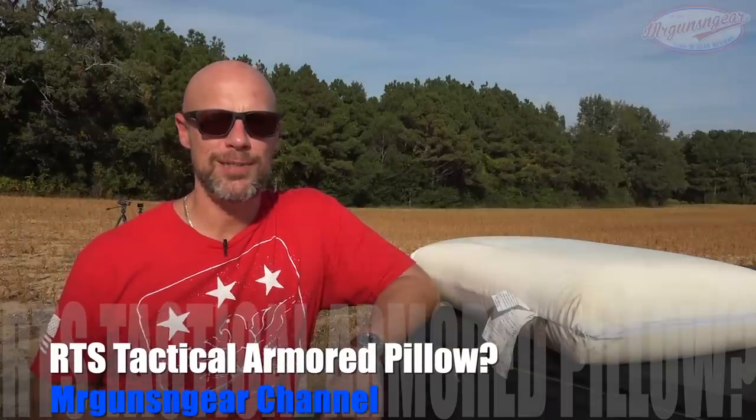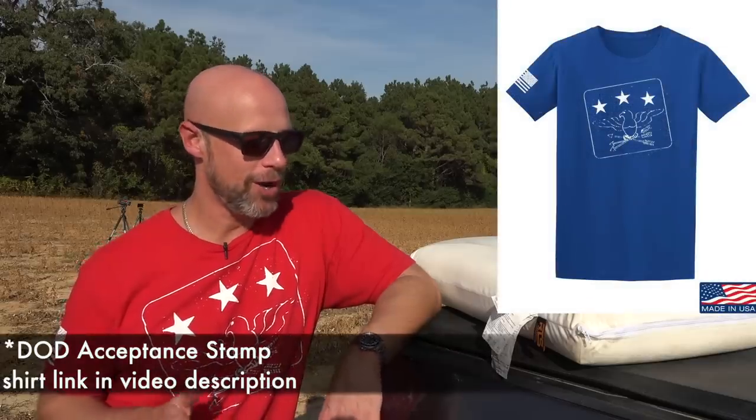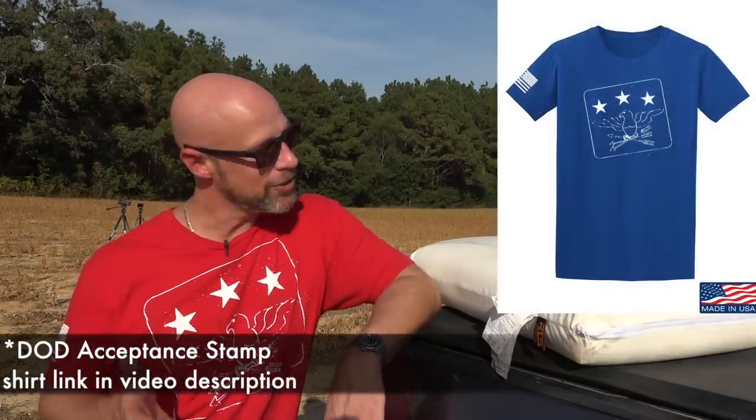Welcome back everybody. As you probably guessed by the thumbnail or the title, we are going over a body armor pillow today. When RTS first brought this up to me I kind of laughed at them, but after I saw what the actual pillow design looked like I was like, that's genius — you're going to see why here in a second.